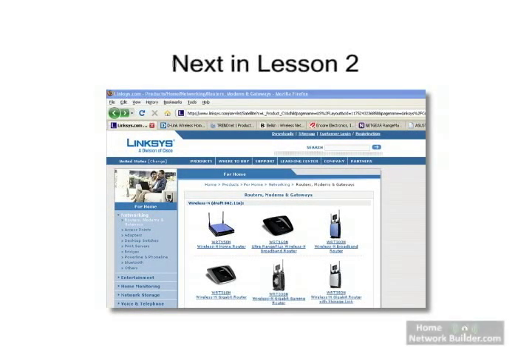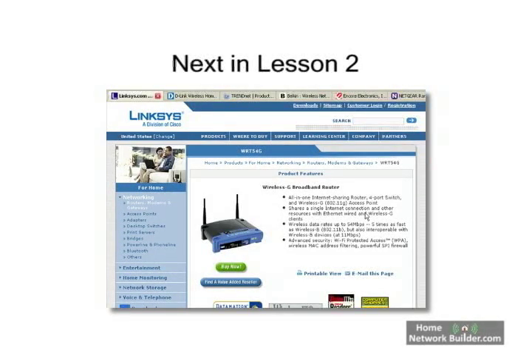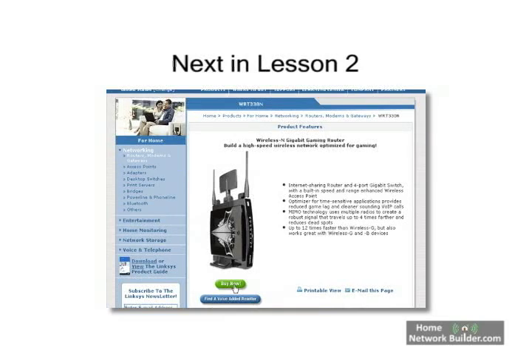Next, in Lesson 2, we're going to talk about choosing your router and wireless network adapters, where to buy them, and how much to pay.